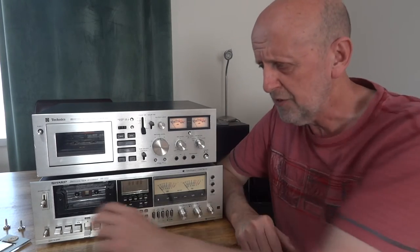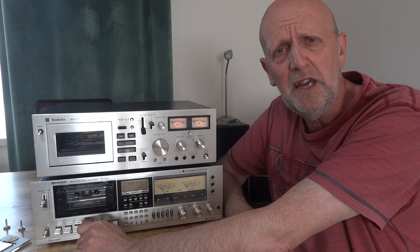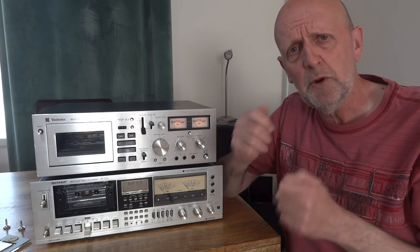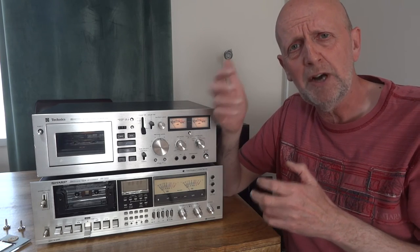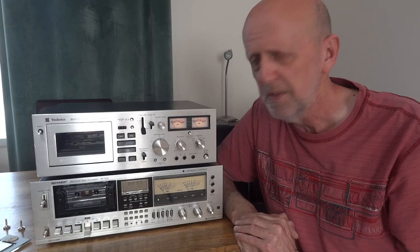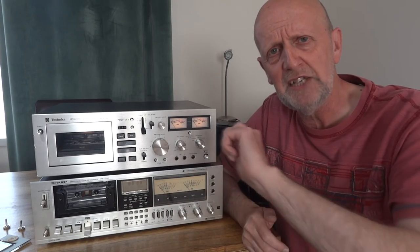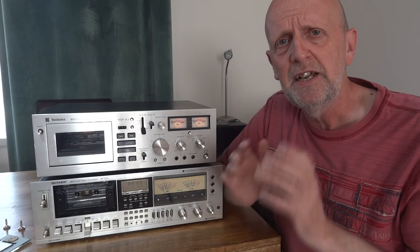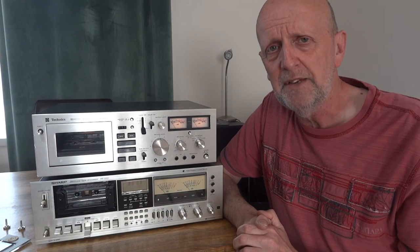With headphones on, get the screwdriver in position and turn it just slightly in either direction — it doesn't matter which way you go first. Hopefully you're going to hear the music, the bright part of the track with high frequencies, starting to get brighter and louder. If you go one way and it starts sounding duller, you're going the wrong way — turn the screw the opposite direction. Normally it's just a maximum of a quarter of a turn. We're looking for that bright spot, nice and loud, nice and bright. You could stop there if you wanted to, but that kind of just brings out the brightness.